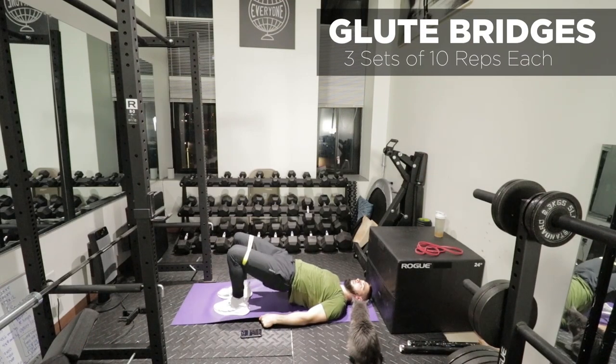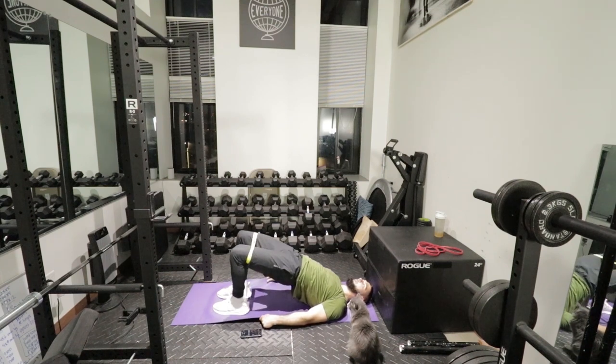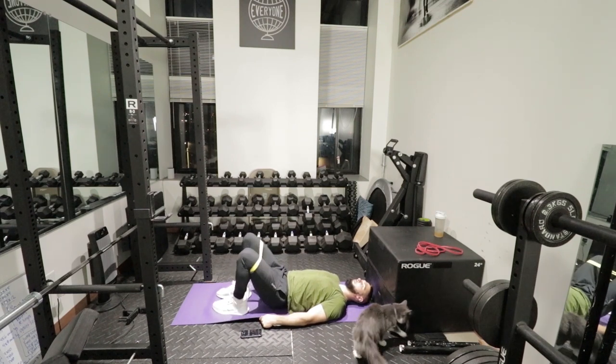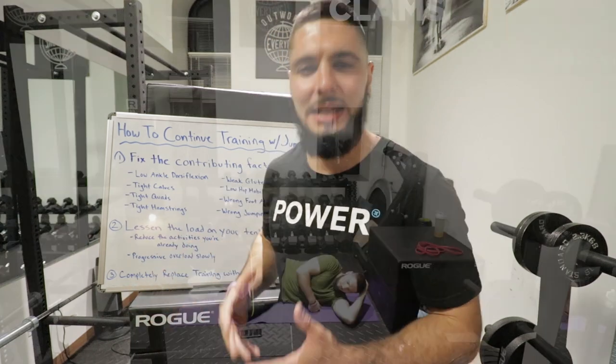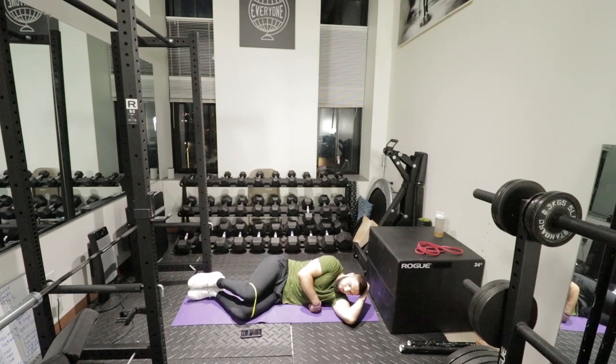Now we move on to strengthening the glutes. Do three sets of 10 glute bridges using a mini band wrapped just above your knees: lie on your back, go up into a hip extension, then do a hip abduction by pushing your knees out — slow and controlled. Think of this as movement technique, not a workout. Everything is slow, controlled, and flowing. It's okay if you feel some pain; it should lessen as your knees get healthier. Then turn on your side for three sets of 10 clams, also working on weak glutes.